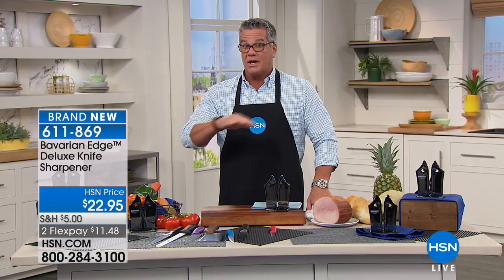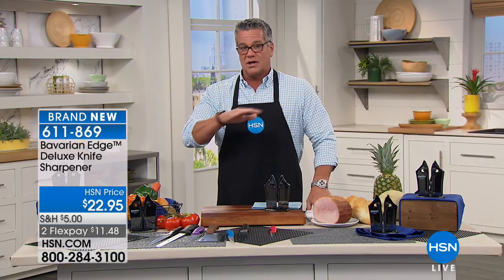They don't really work — until now. Bavarian Edge has come up with one that actually has a diamond dust coating. Your knives are going to be razor sharp with minimal effort.